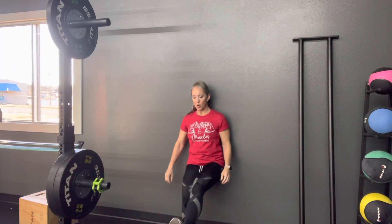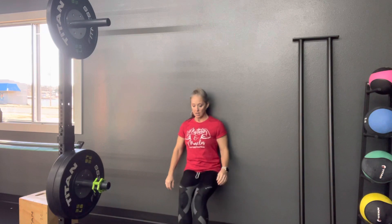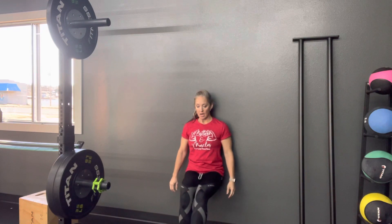Single leg glute hold. Stable on the wall, going down as far as you can and timing yourself to see how long you can hold it.